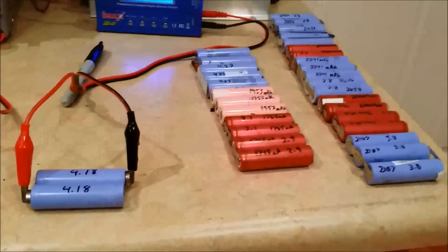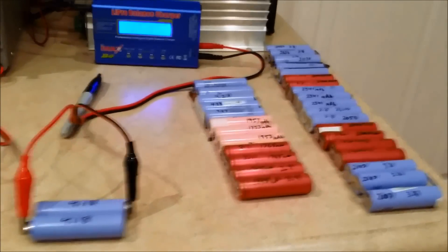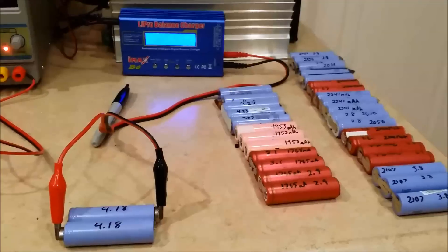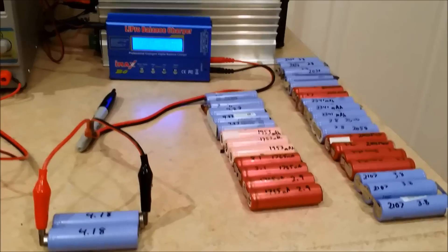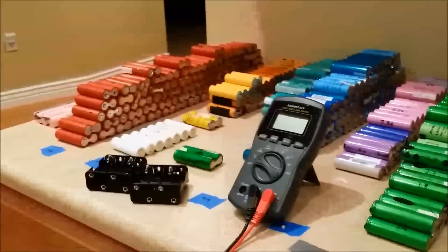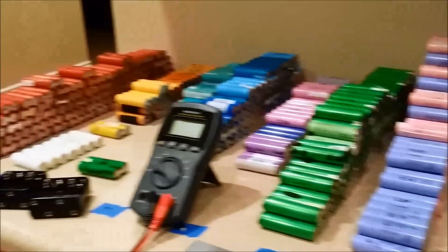All right guys, I've officially started working on my e-bike battery. I'm gonna make it a 20 amp hour battery at 48 volts. I've got my e-bike kit on the way — should be here probably a week or so. It's gonna be a 1500 watt kit at 48 volts, and this is what 733 18650 lithium-ion batteries look like.